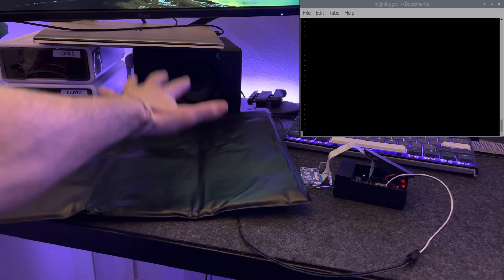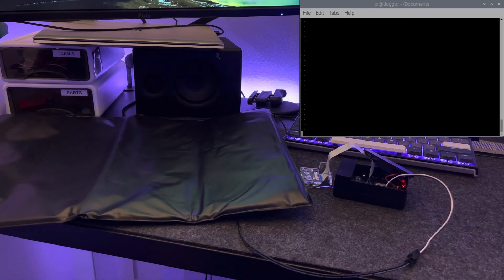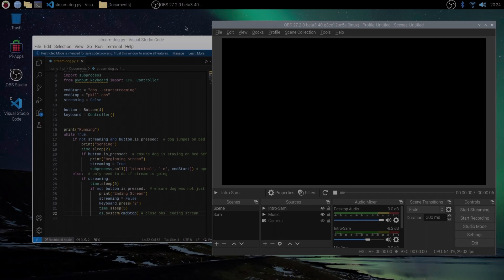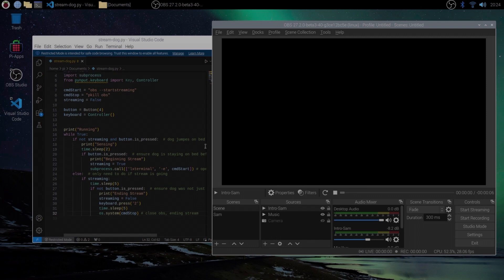I have the Raspberry Pi all set up — I'll have a GitHub link so you can go through how the OS and everything was installed and set up. I have this simple Python script which is what we're going to run. This will be running in the background, constantly checking for the pressure sensor, checking to see if doggo is still on there, and whether to stop or end the stream based on if it's just a little movement or she's off completely.